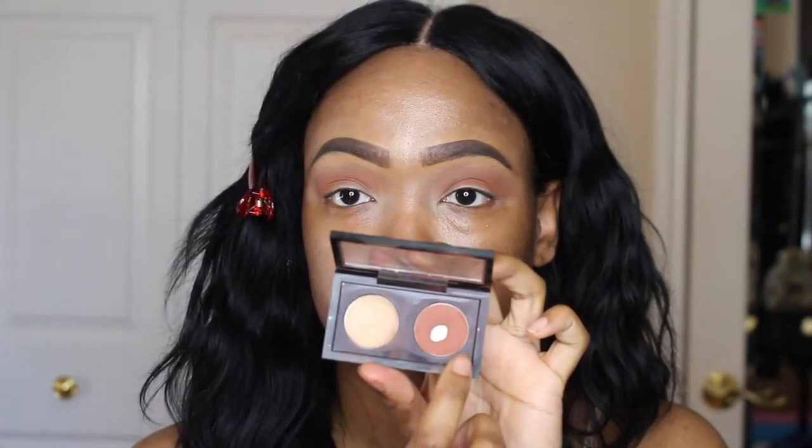And then next, I'm using the MAC eyeshadow in Brown Script. As you can see, it's very loved — it's hit pan. I love this eyeshadow, it really is a classic. But I'm doing the same thing, going back and forth in windshield wiper motions.